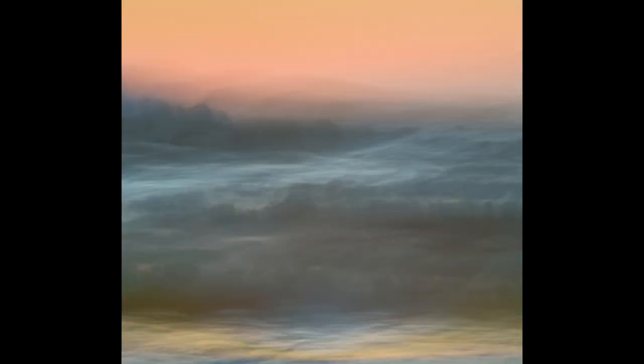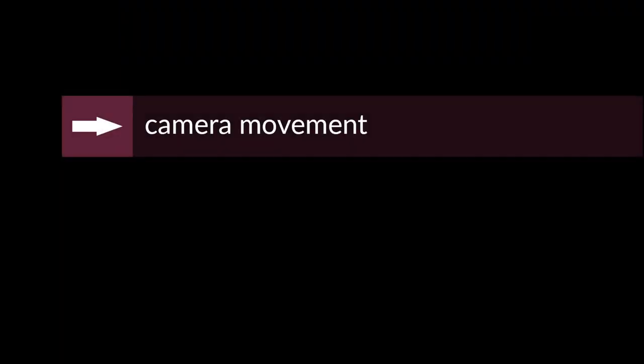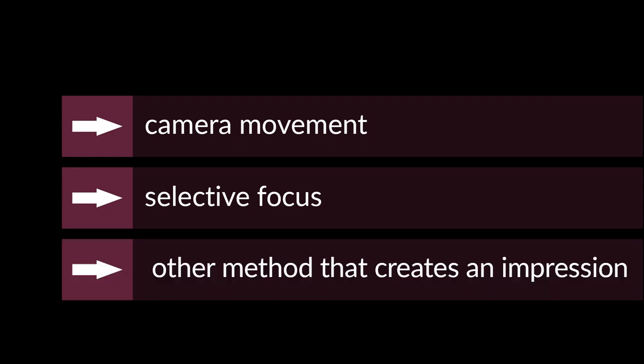When you take an impressionist photograph, you are essentially using a technique that allows the light to play and dance in the camera lens, creating a unique and beautiful effect. This technique could be a camera movement, selective focus, or any other method that allows light to be captured in a way that creates an impression. The goal of impressionist photography is to let the light speak for itself — to let it tell a story in its own way.